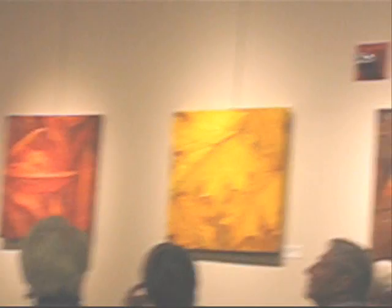On the autumn leaves, is that done from the actual subject matter, or are those from photographs? Well, no, it's not from photographs.